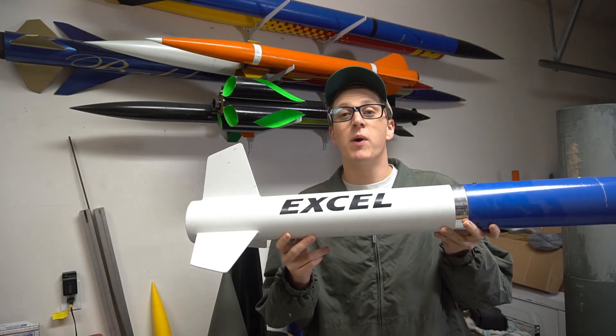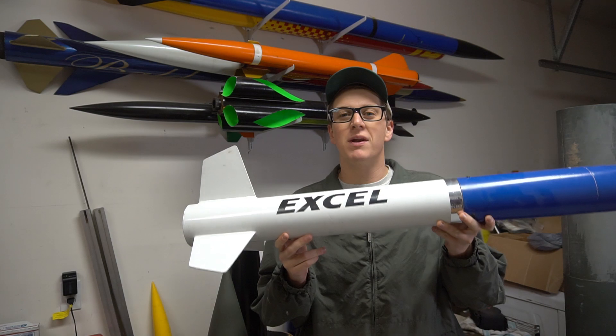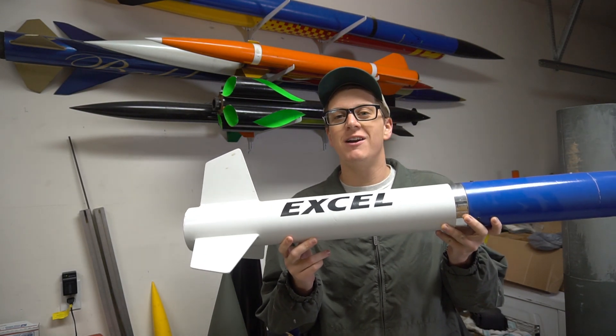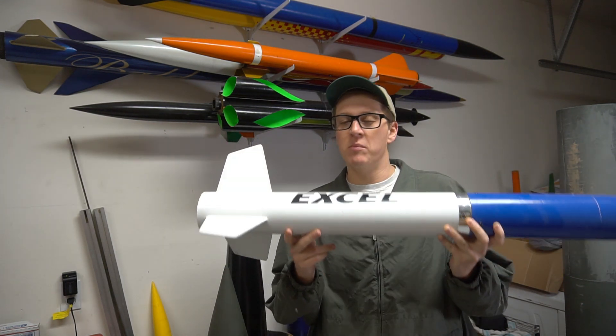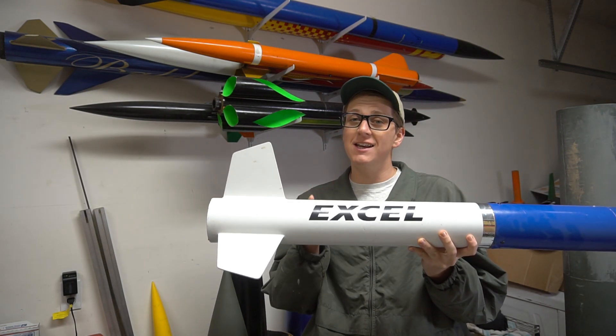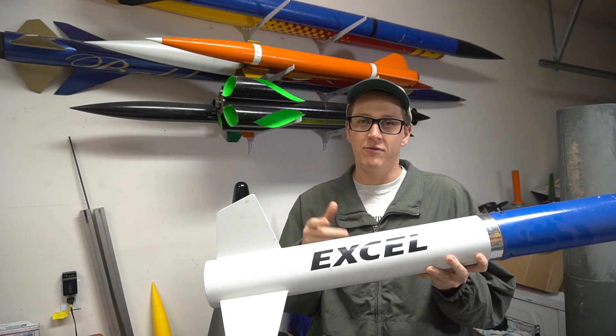Now, if you're a regular watcher of my channel, you might already be familiar with this rocket, but I do have a rocket in here that you haven't been introduced to yet, and one that I'm very, very excited about. So we're going to get to that in a second. But first, let me start here. This is a Binder Design XL, and this kit is still in production. You can get it from Binder Design.